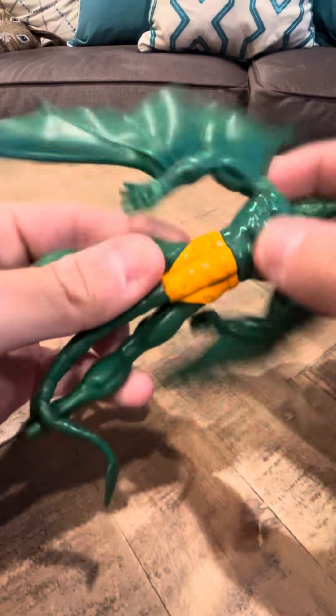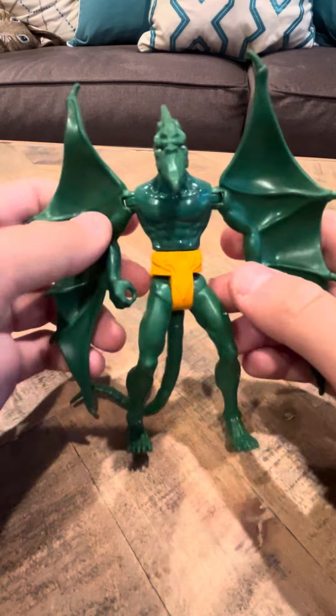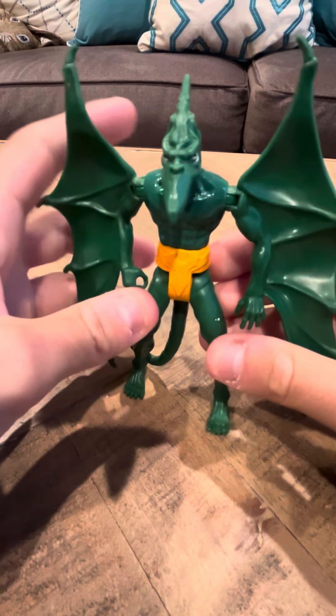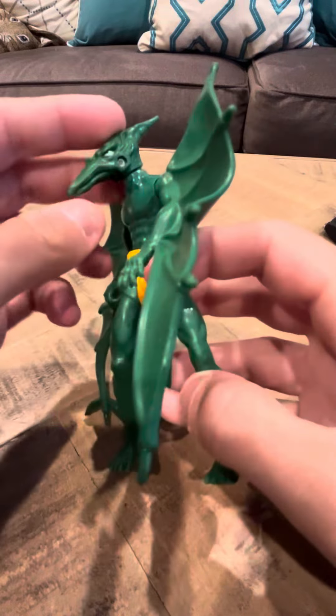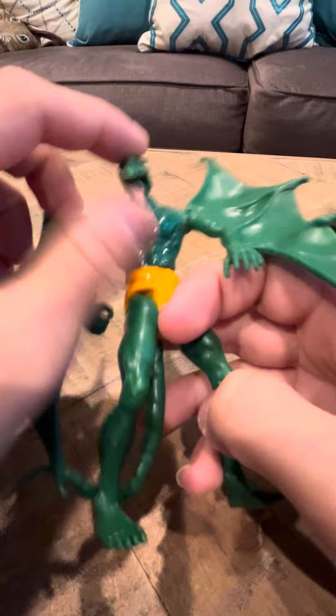If you press the button on the back, it really does nothing — it's kind of weird, just laying there. There's no real action feature on this figure. It's just an ugly pterodactyl kind of guy that opens his mouth.